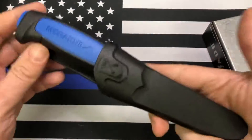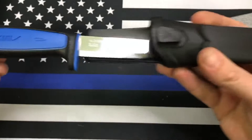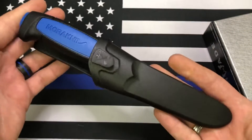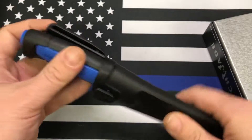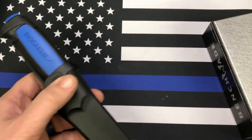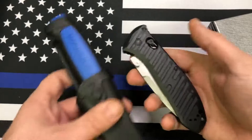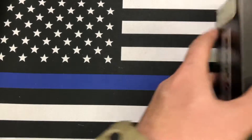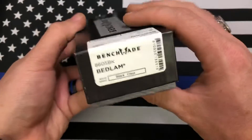We also have the free Mora 511 — whatever you want to call it. I've already done an unboxing of this one with another Benchmade I bought, actually this one right here, the Presidio. Go check that out if you want to see a better view of the Mora. But otherwise, what we have here is heavy — I'm kind of surprised.